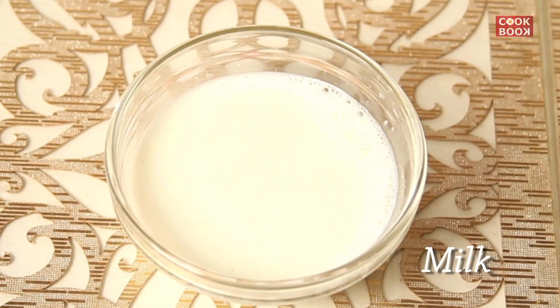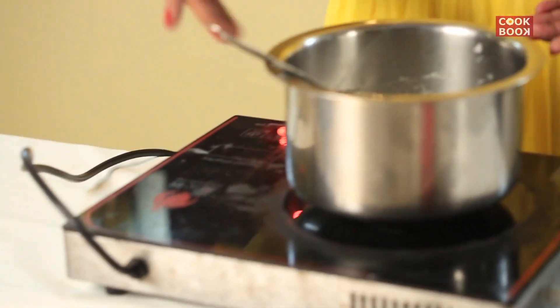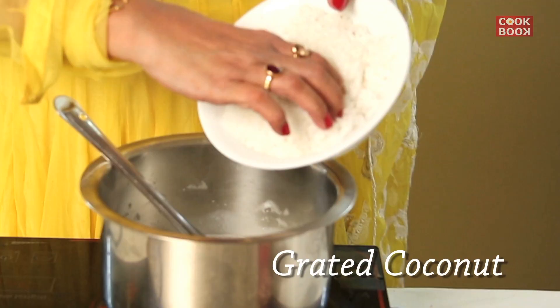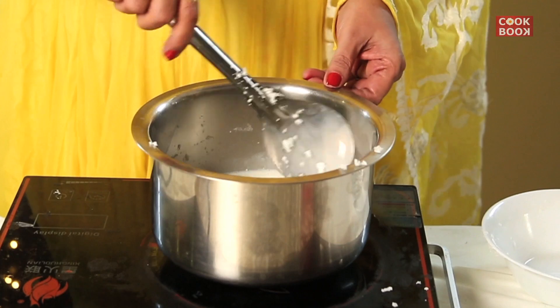Here we take the milk, put it on the pan on the gas. Add in the coconut, grated coconut, and let it cook.